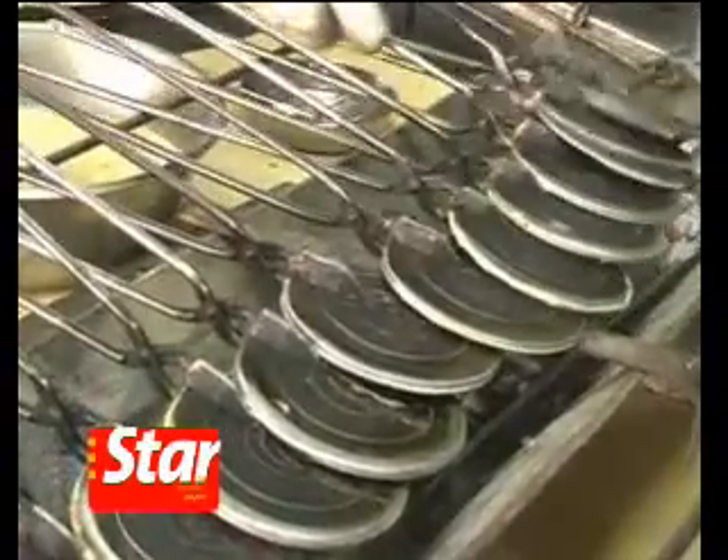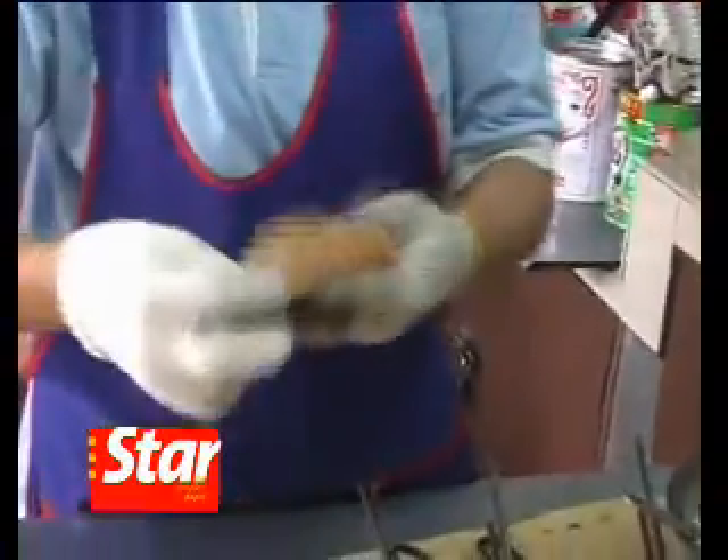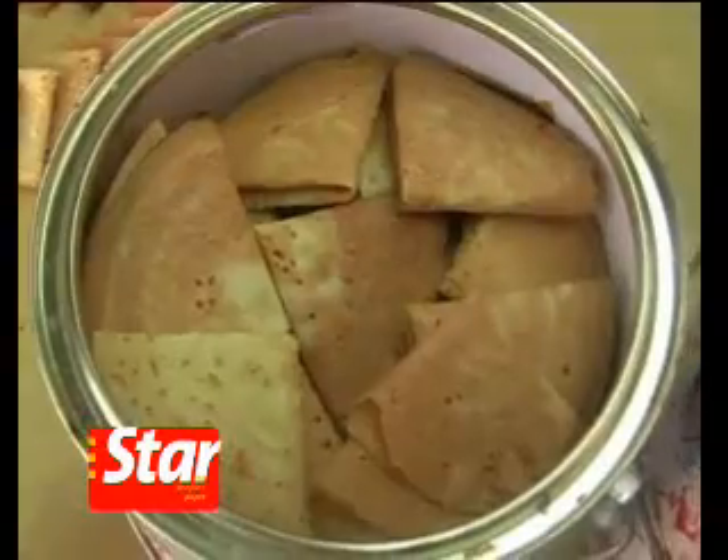Bake over a charcoal grill for about half a minute until golden brown. Remove from the clapper and immediately fold while hot. Let the folded kueh kapit cool down and store them in airtight containers.